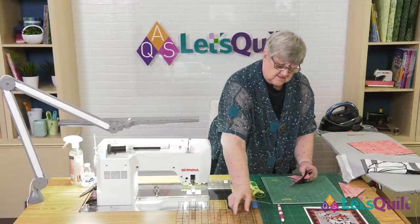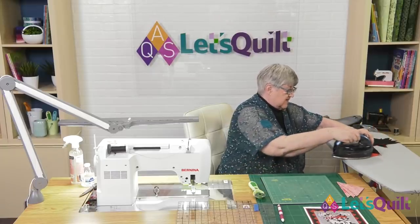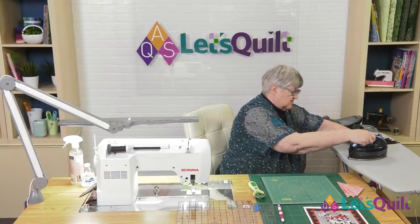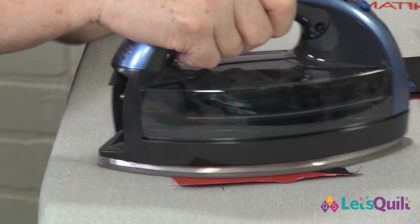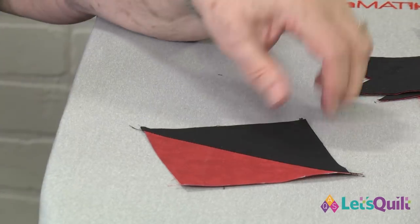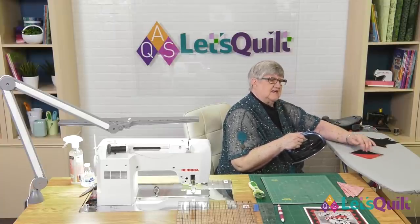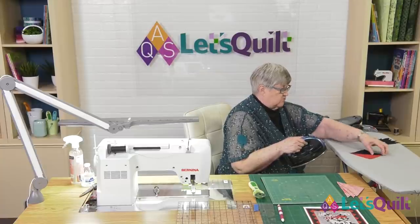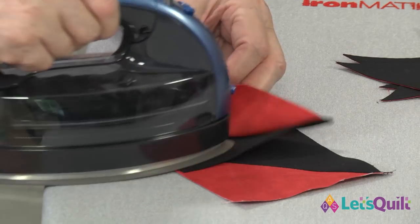Now the next step is pressing. A tip for pressing: whatever side you want the seam allowance to fall to is the side you should pick up when you press. So I'm going to pick up the black triangle, set the corner, and then press with the grain of the fabric so that I don't stretch that bias seam. For this particular quilt, you can nest the seams if you press one that direction and press one toward the red.